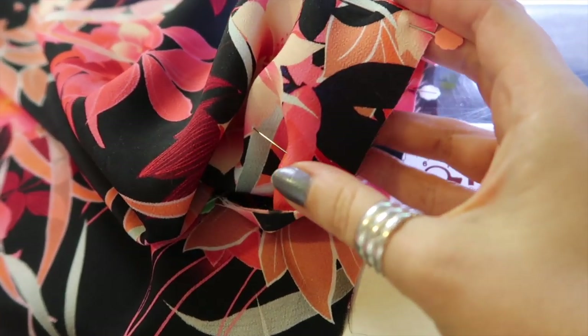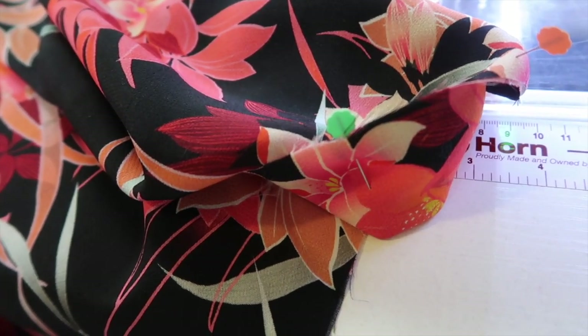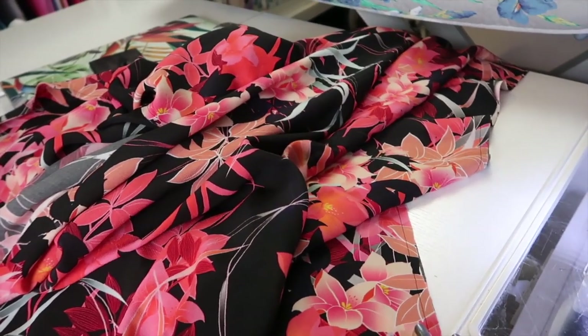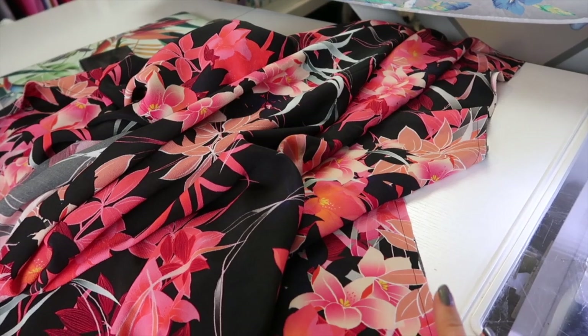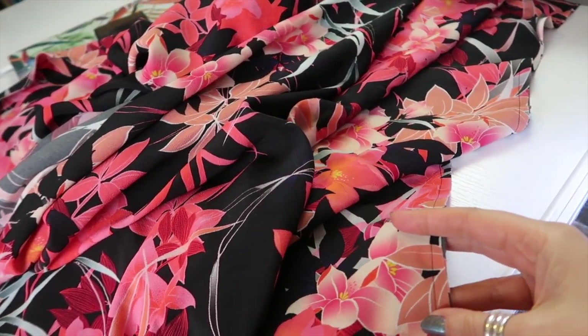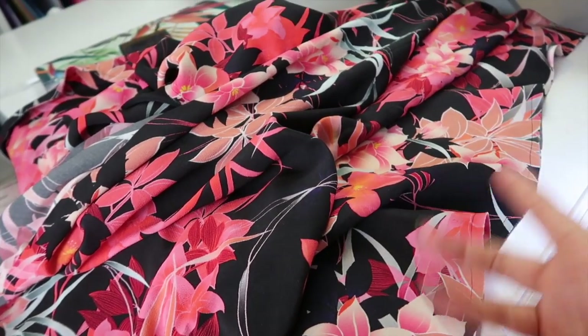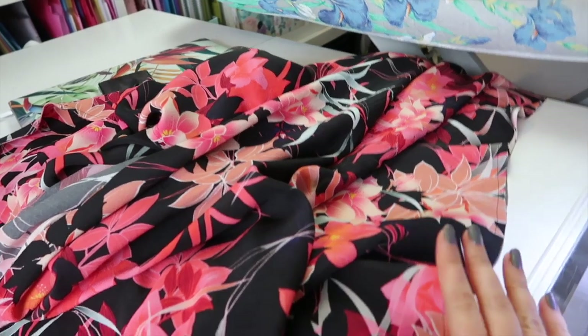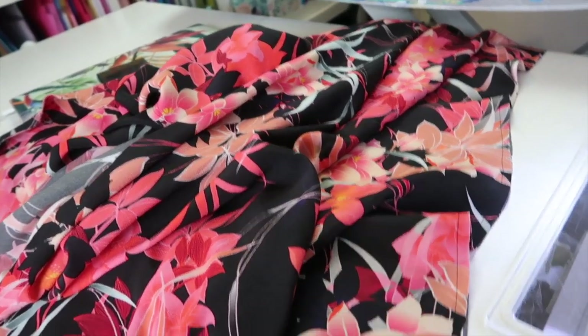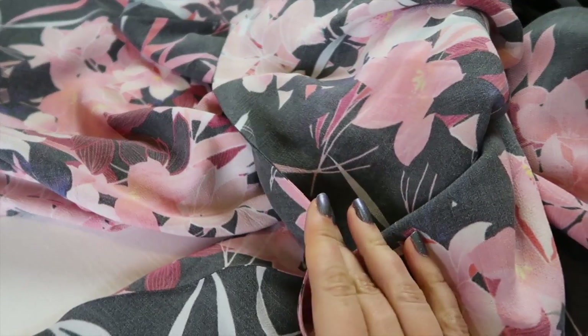I have the back seam pinned together wrong sides together and I'm going to sew this at a quarter of an inch all the way down. I've sewn the back centre seam together at a quarter of an inch and also sewn the side panels on at a quarter of an inch. I like to do as many of the same operations as I can before I have to go to the ironing board, so I've sewn all three seams. I'm going to trim them down to one eighth of an inch and then go and press them.